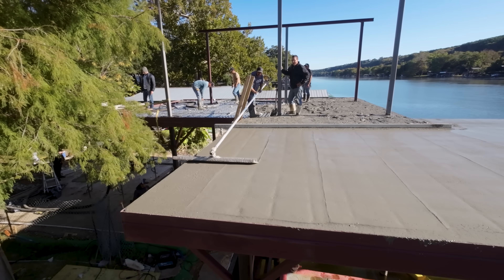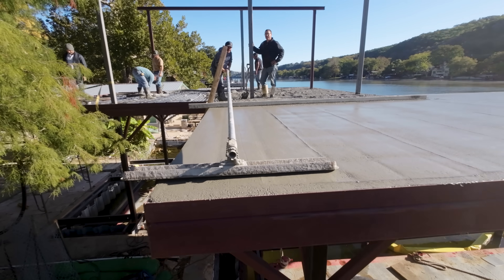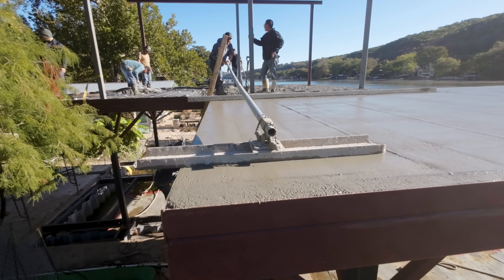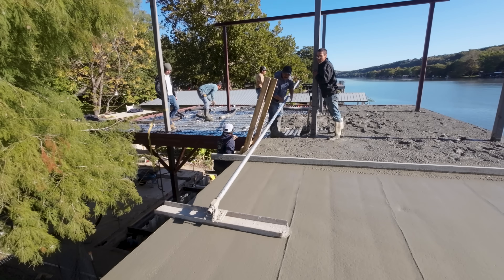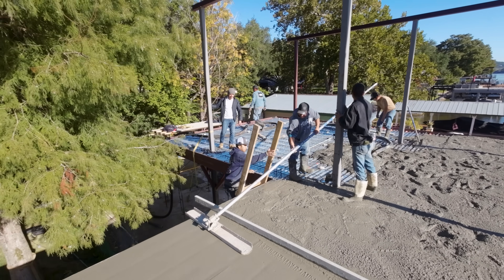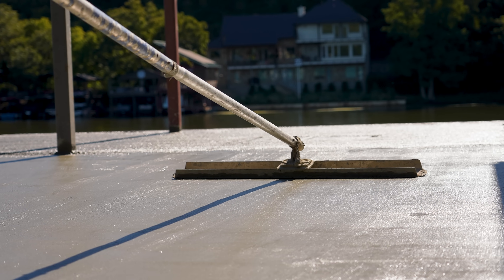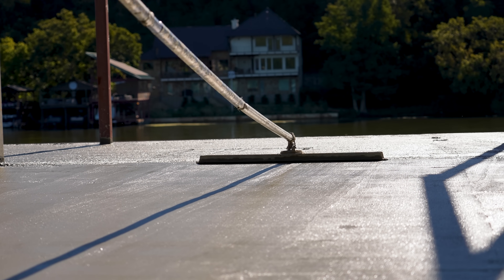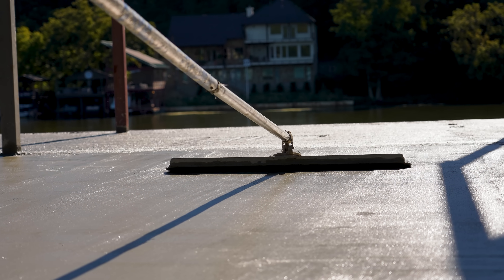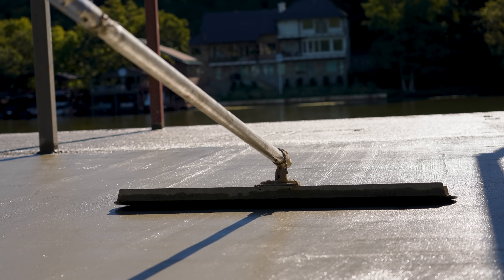My favorite tool: La Mappa, or the bull float. It's a really cool tool that has a squeegee feel to it — a long plate attached to a pole with a chain. When you twist the pole one way, it tilts the plate up when you're going forward. Then you twist it the other way and it tilts it down when you're going back. This really helps smooth out the concrete and get it really nice and level.